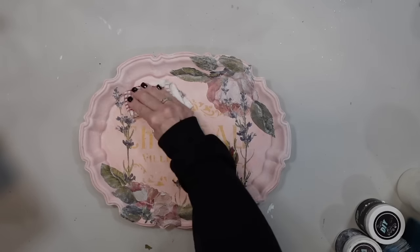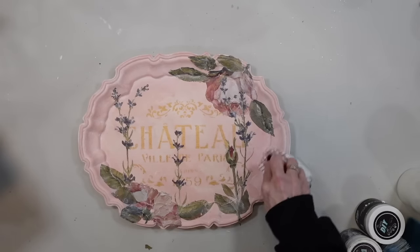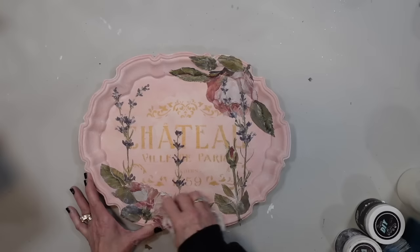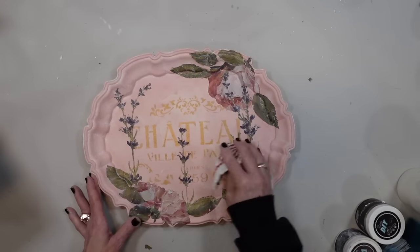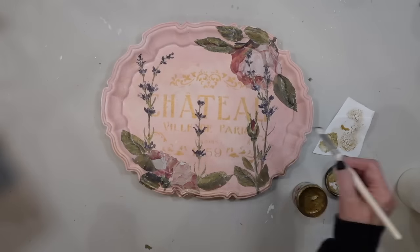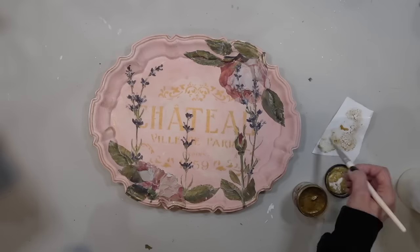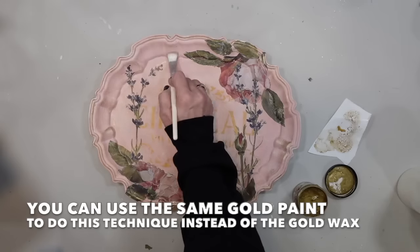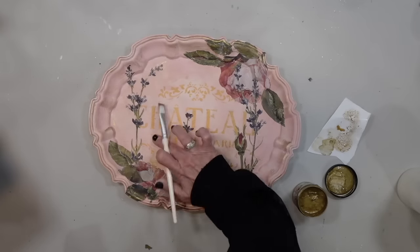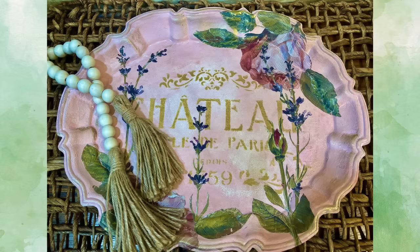To continue with that beautiful gilded romantic look, I'm going to take some of this Debbie's Design Diary gold wax to go around the edges and hit some of those beautiful curves on this piece, as well as drag some of it across the whole tray. The most recent gold wax has been very liquidy due to its natural consistency — it's made with all natural elements. But because it has a very sheer see-through consistency right now, it's working perfectly for these projects. You all have to let me know — does this tray scream romantic summer to you?